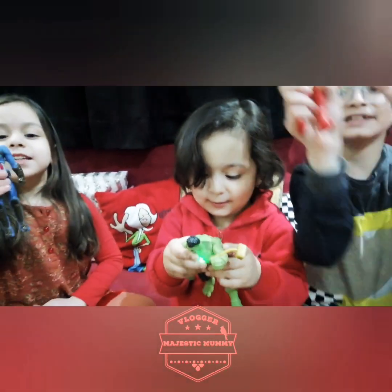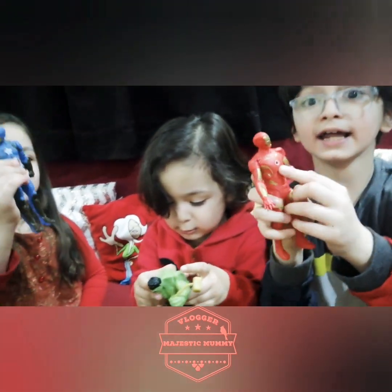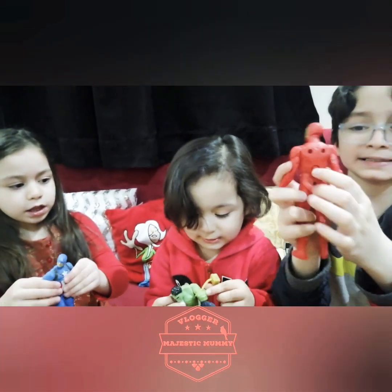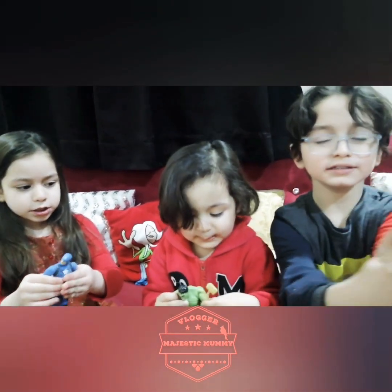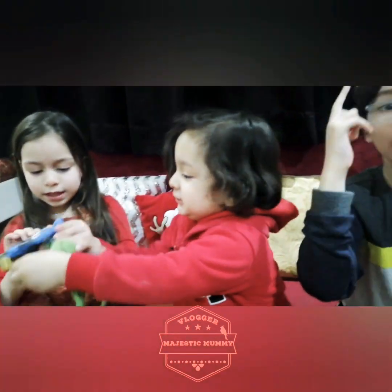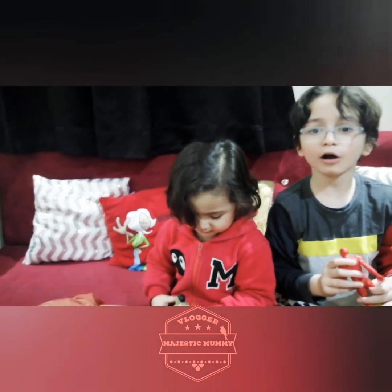So guys, it has a light. How to open the light — this is the light window. So how to do it: turn it back, press this button. There we go. See, the light came! Yeah! So guys, only press it one time. Do not press it every time — it has a battery.